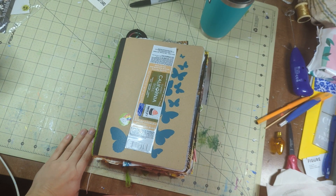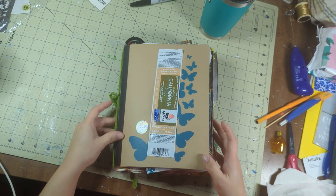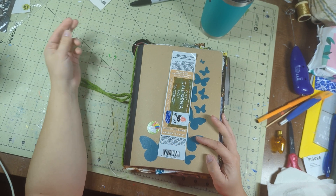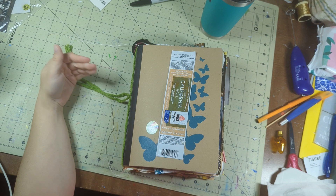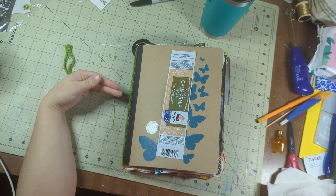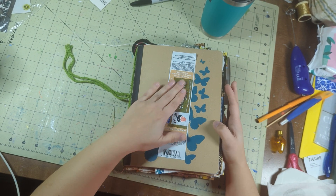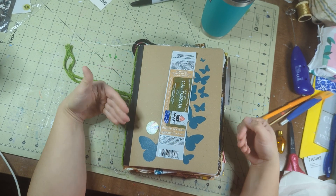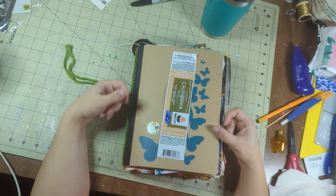So I was watching all of the lovely Flip Through Fridays from this week, and I'm racking my brain — do I have anything that I can flip through that doesn't involve moving a whole bunch of stuff, because a lot of my stuff is stored in boxes right now. And then I said, you know what, I'm going to start a new Junk Tilda book.